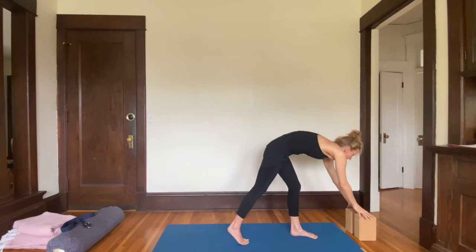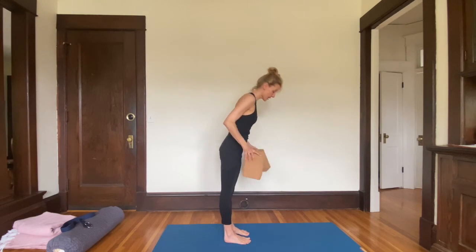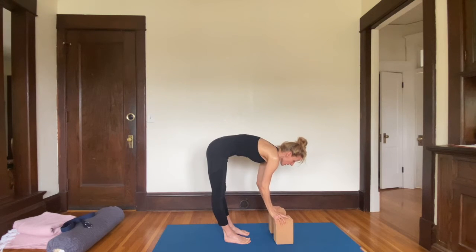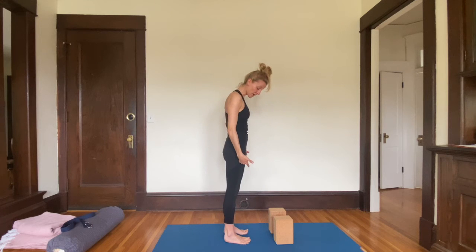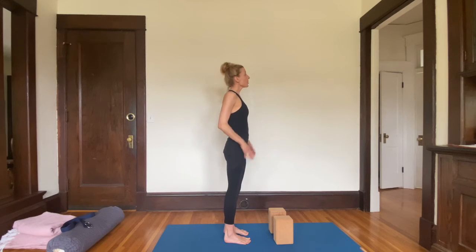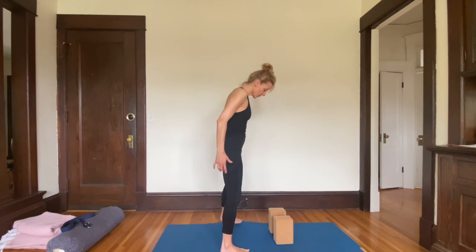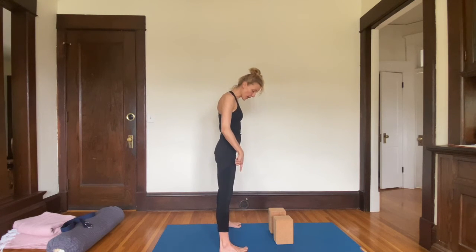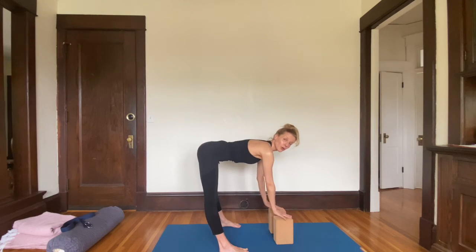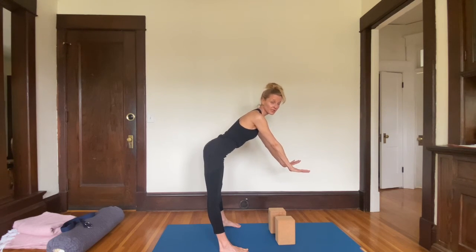Now for Uttanasana, I would offer most students the use of blocks because their hands are not going to get all the way to the floor. So you could have a couple of blocks ready right in front of you. You can start either with feet hip distance or feet all the way together. The wider the feet are, the easier a forward fold is. So for newer students, go wide — even feet as wide as the mat will make your forward fold a lot easier. This could be where you start for a while, or even hands on a chair could be plenty for some people.